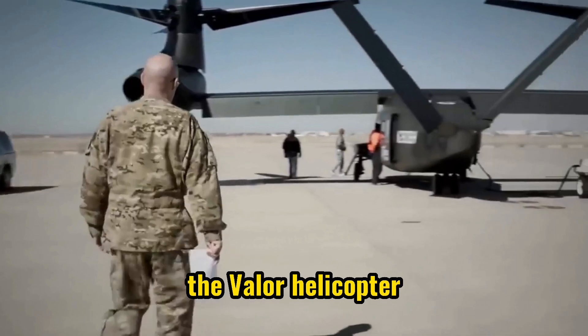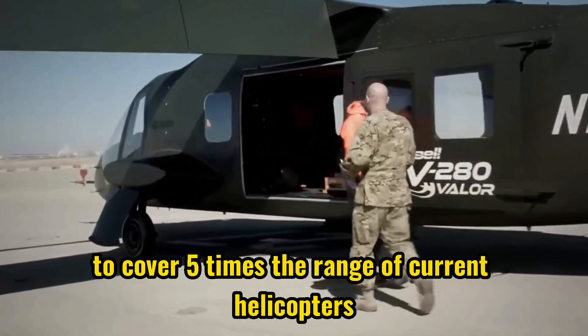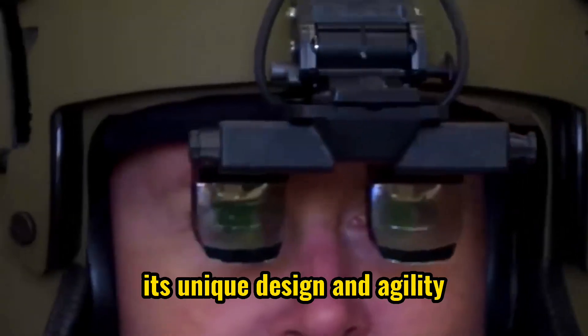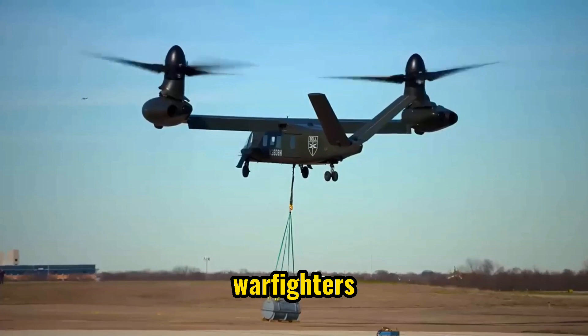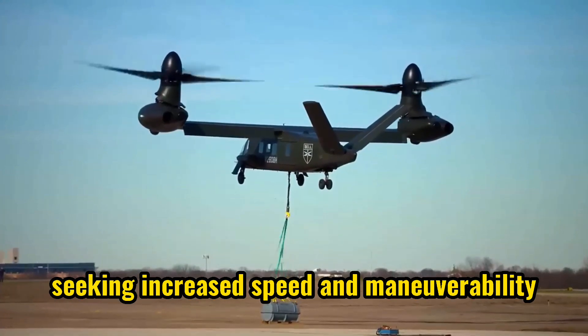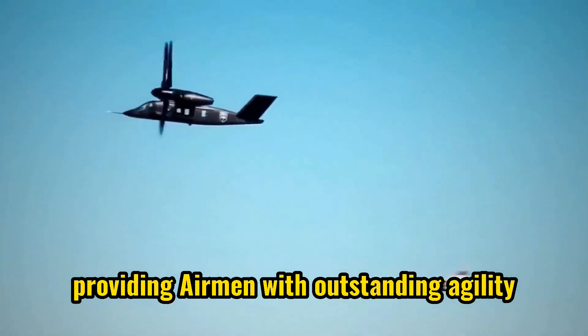The Valor helicopter is designed to enhance medical evacuation missions with its ability to cover five times the range of current helicopters. Its unique design and agility make it ideal for warfighters seeking increased speed and maneuverability. It can easily pitch, roll, and yaw, providing airmen with outstanding agility.